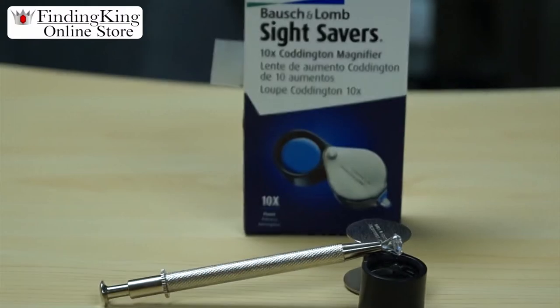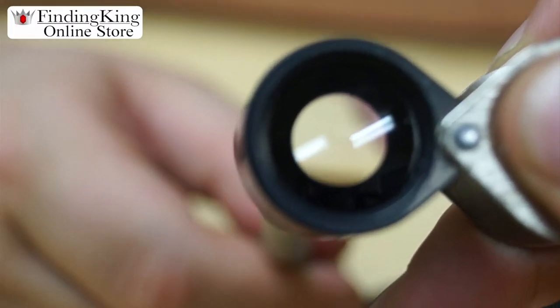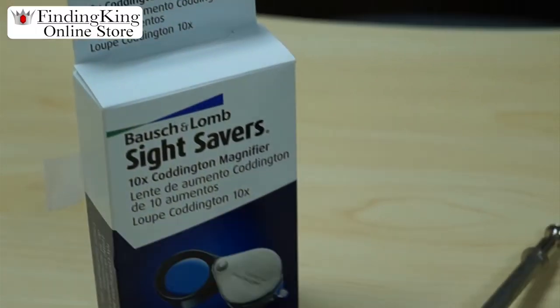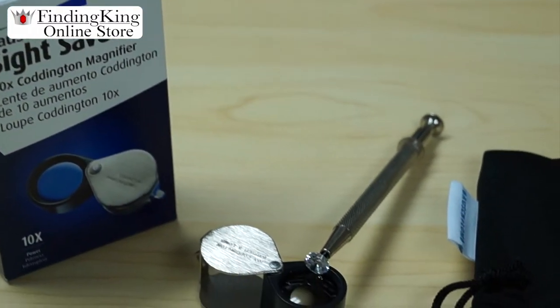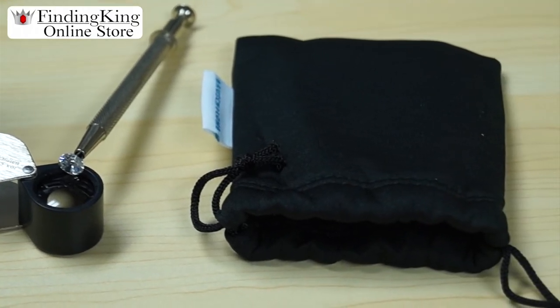Today we're going to tell you a little bit about the Bosham Loam Coddington Loop. The great thing about this loop is it comes in four different powers: a 10 power, 14 power, and a 20 power.